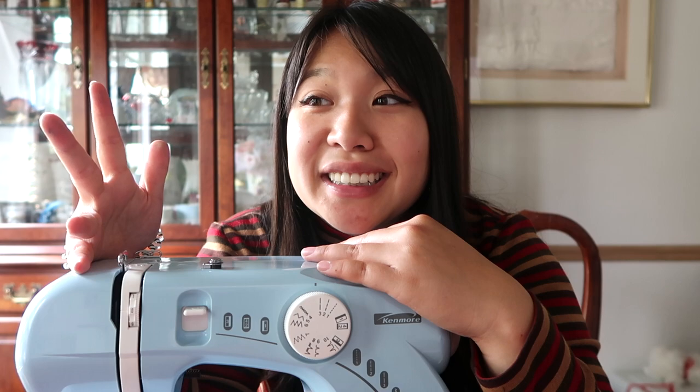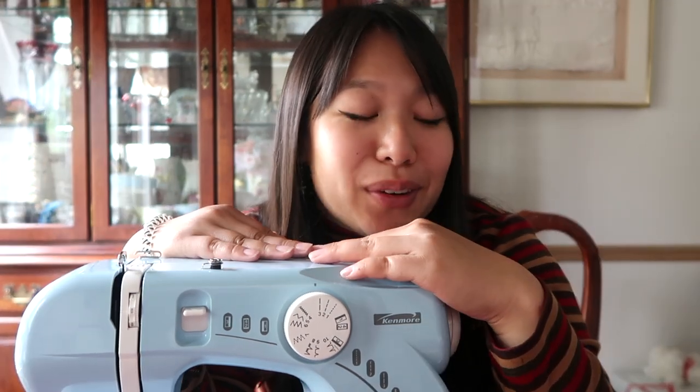This is my little baby. She is the Kenmore Mini Ultra Sewing Machine. We've had her for a couple years in my family now, and honestly, this is my second day sewing. My mom taught me how to do it last night, so let's see how this goes.